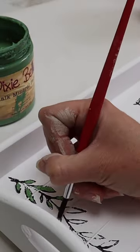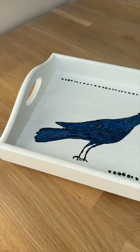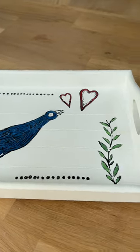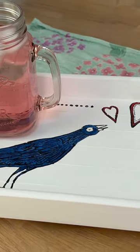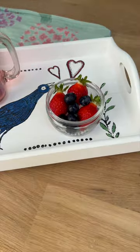I used the stamp and then coloured in the different aspects for this breakfast tray. Such a sweet little makeover and so easy to do as well. A cute little upgrade for this plain and simple tray.